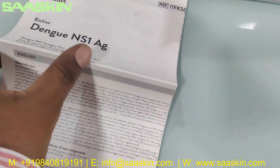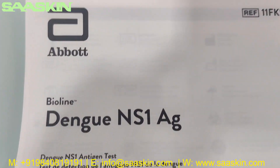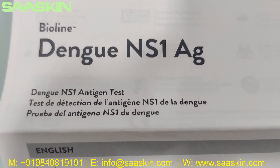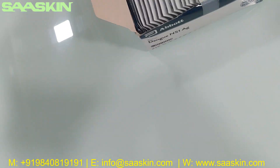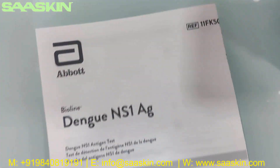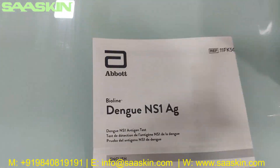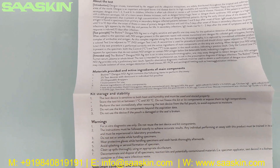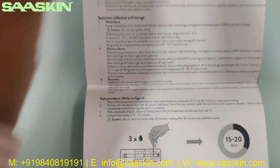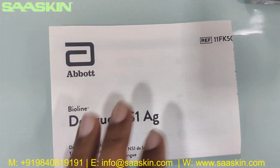Inside the box you can see there is an instruction for use manual. It says Abort Wireline Dengue Anderson AG kit — Dengue Anderson antigen test. This instruction for use brochure gives the complete instructions for preparing the samples, how to conduct your test procedures, and how to interpret the test results, so you have complete details to go through the test.